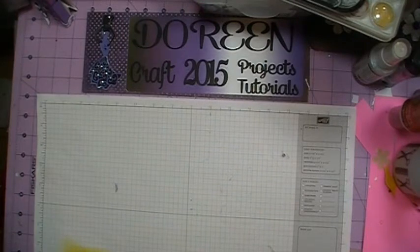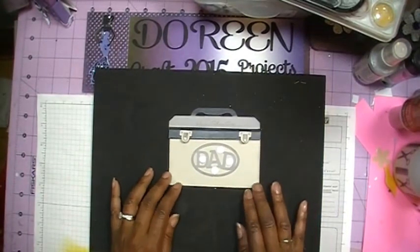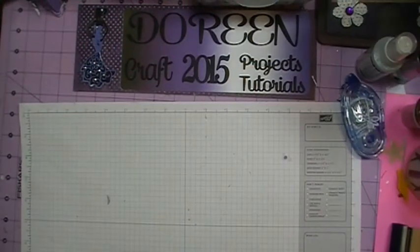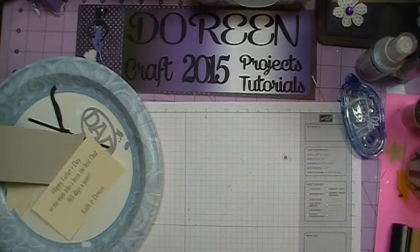So what does our card look like for today? This is the card that we will be making, and it is in the shape of a toolbox. So come on and join me, and I'm going to show you how I put this card together. Let's go ahead and bring up the supplies so we can get started with the first Father's Day card that I'm going to be doing.